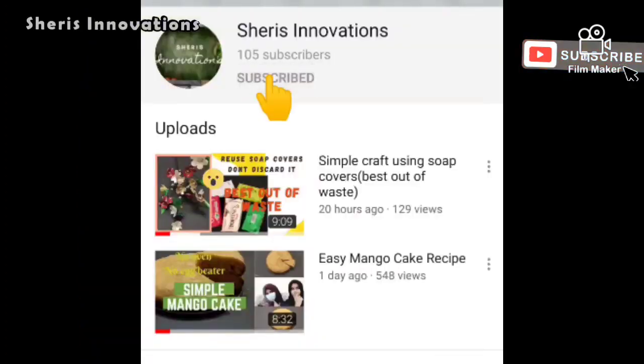If you like our channel, please subscribe and click the bell icon and enable all, so you will receive the notification when we upload our new video.